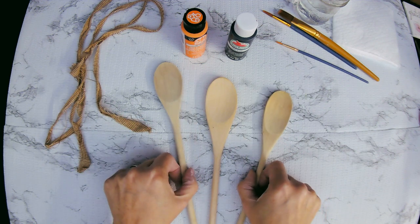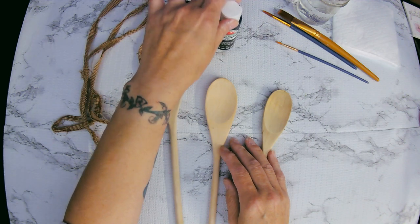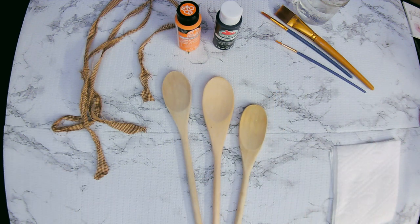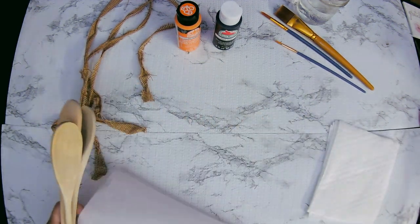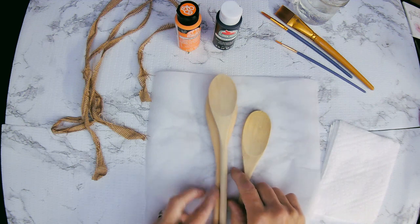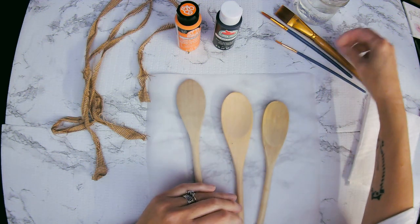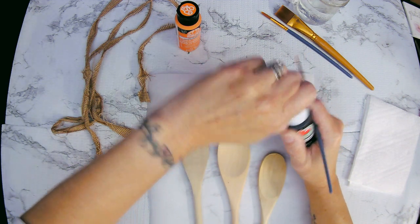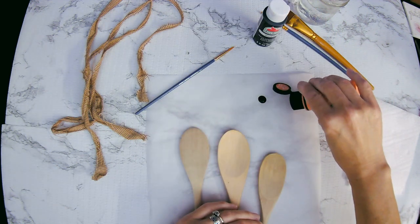For project number two, I got three wooden spoons — and yes, I got them out of my kitchen drawer. My husband laughed at me when I was rummaging through the drawer looking for some wooden spoons. But I rarely use these spoons, so I said why not use them for a craft? I've got my three wooden spoons and I just need a piece of parchment — I don't want to get paint on my nice little desk here. All we're going to use is some Folk Art Orange and Apple Barrel Black, so I'm just going to put a little dot of each color onto my parchment paper, and then we can go ahead and paint.